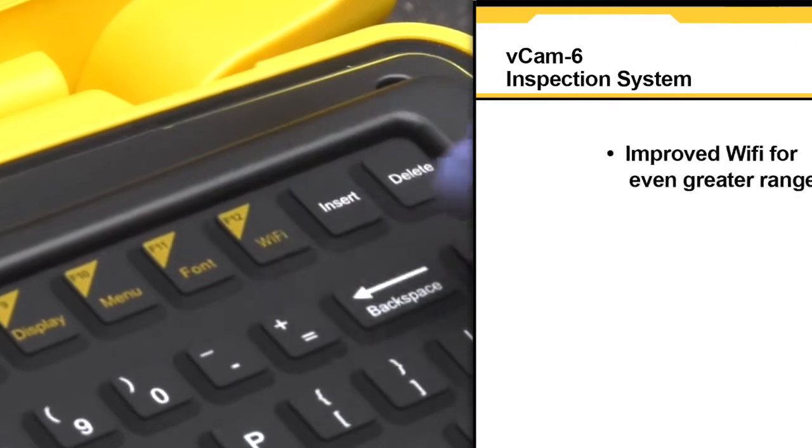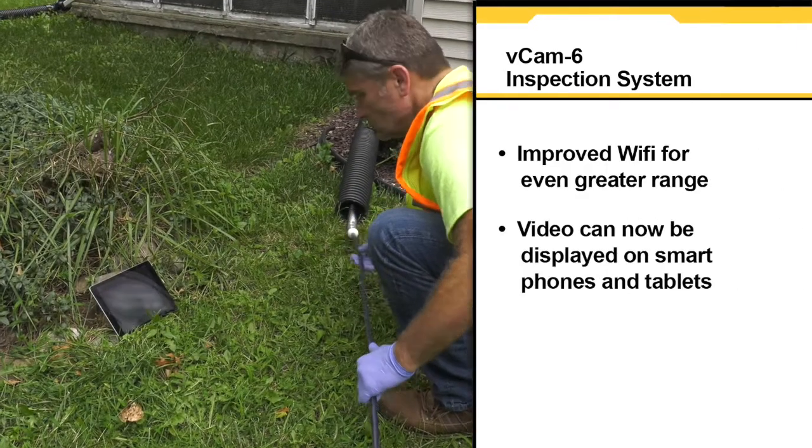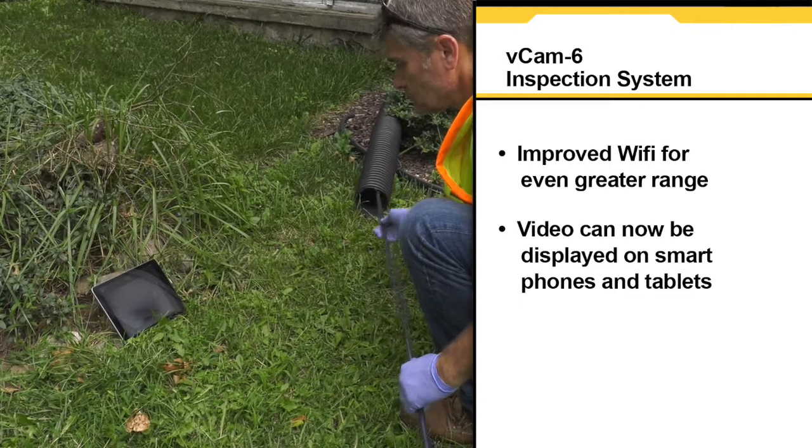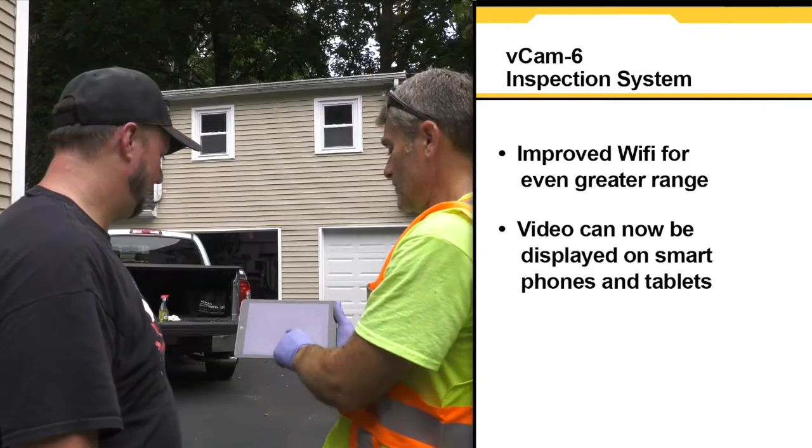The VCAM-6 now has improved Wi-Fi with even greater range. Video can now be displayed on your smartphone or tablet. Using the app will allow you to take photos and videos for easy portability and sharing.